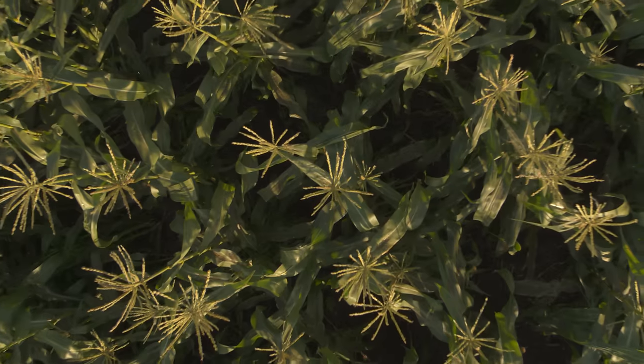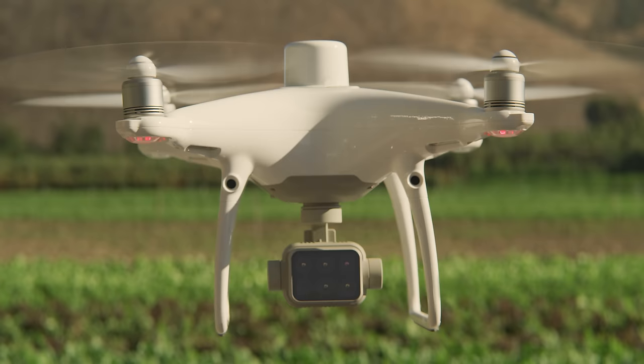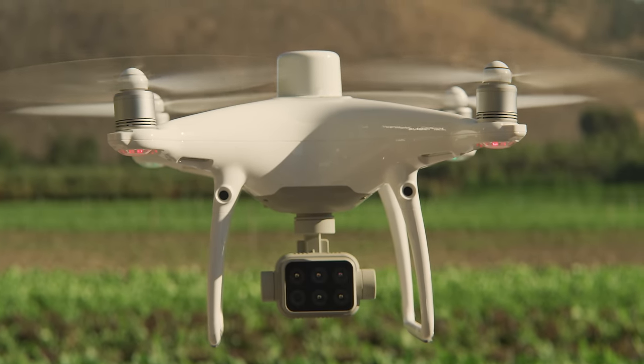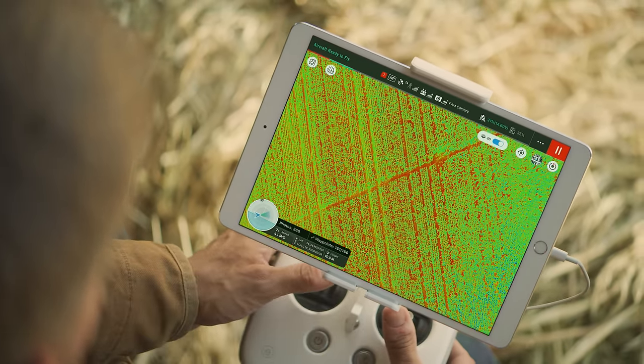Achieve centimeter-level precision with the RTK module and DJI's time sync system, allowing you to get accurate positioning data on both the RGB and multispectral images captured.